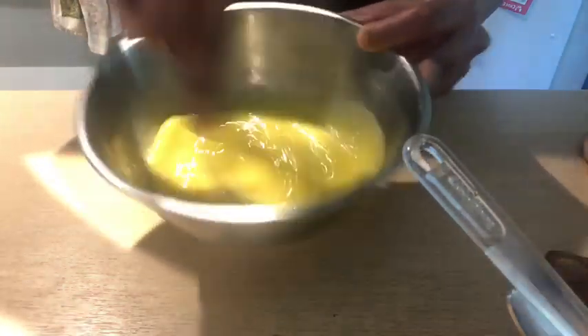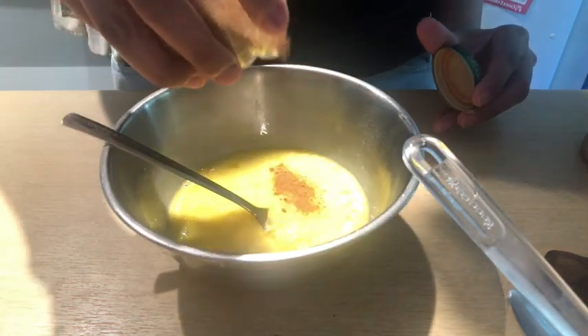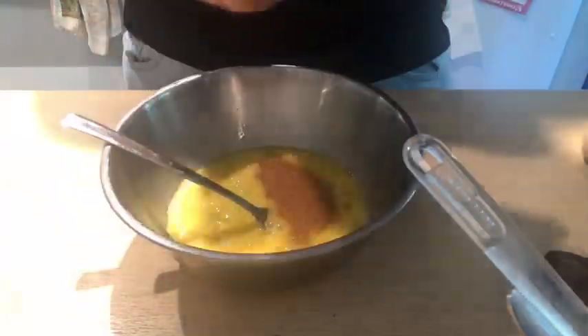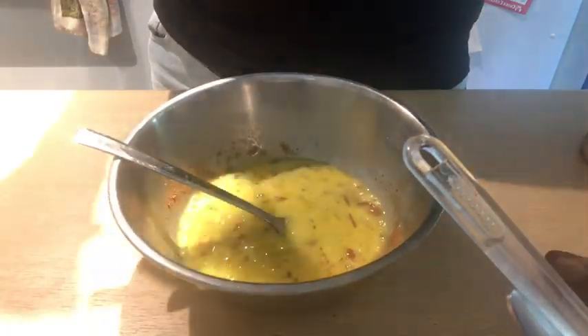So I've beaten the eggs. The next ingredient I'll be adding is my favorite cinnamon — again I'm eyeballing it. You can take like one teaspoon of it. Mix it in the bowl.